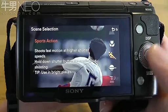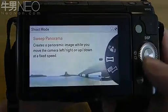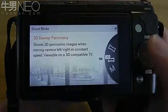There's also an anti-motion blur mode, and of course a sweep panorama along with a 3D sweep panorama which can be viewed on a 3D TV.